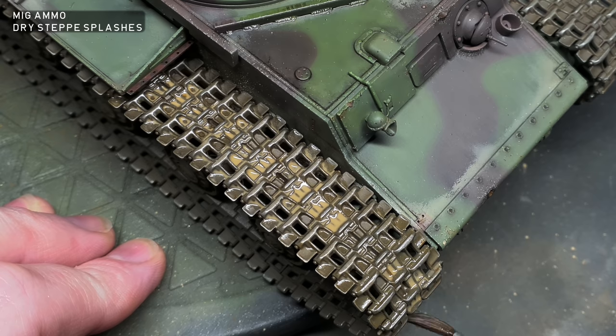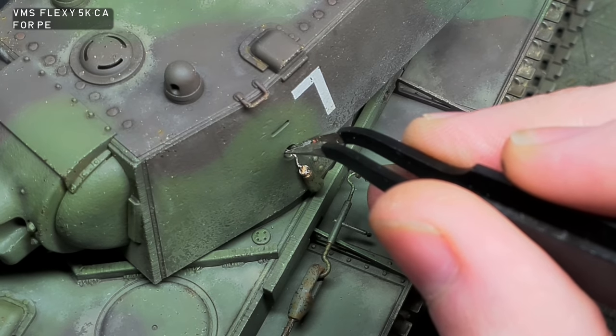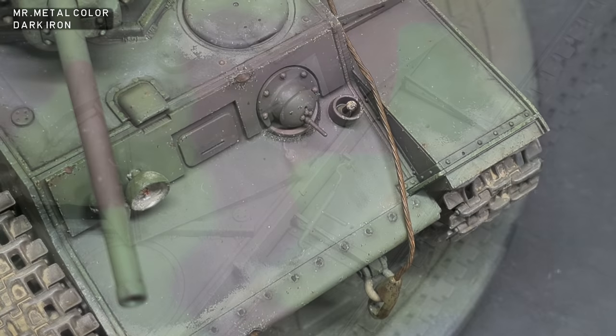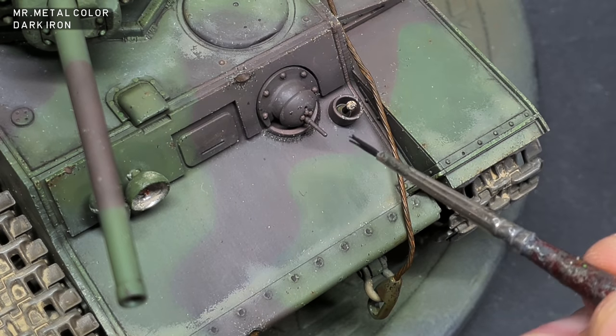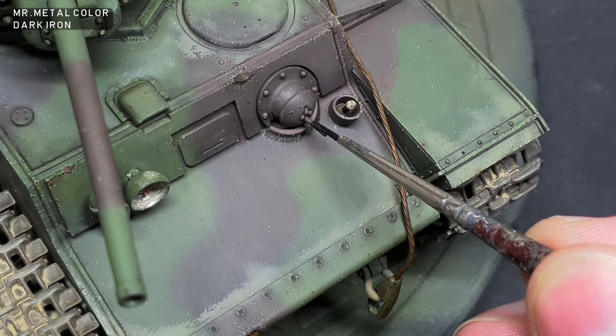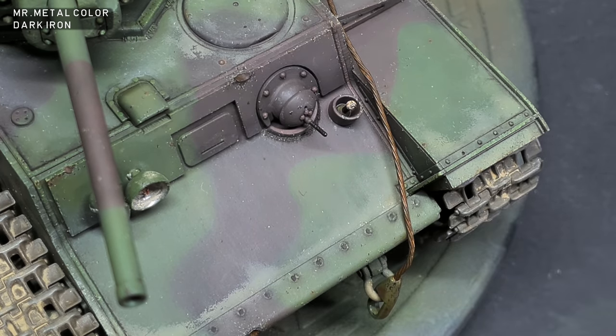To add a bit more visual interest to the side of the tank, I posed one of the pistol ports open. Now this was usually attached with a chain, but as I didn't have one fine enough, I just used a piece of wire. The hull and turret MGs were painted with Mr. Metal Color Dark Iron, then buffed with a cotton bud to give a nice metallic sheen.